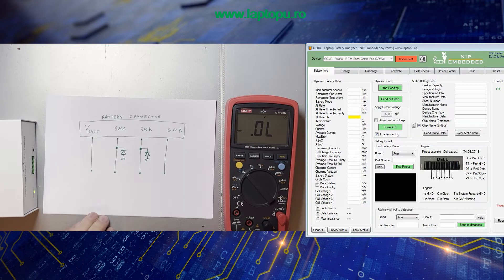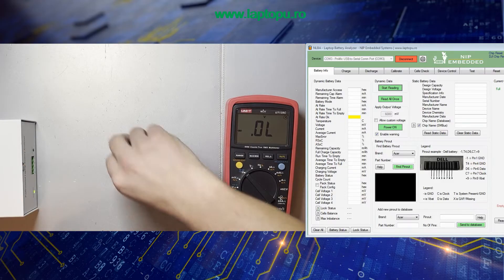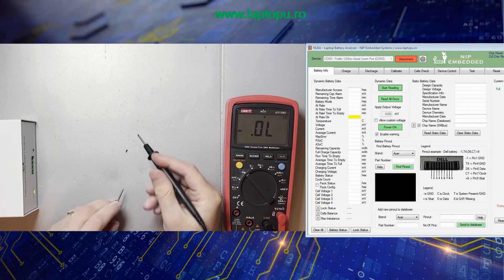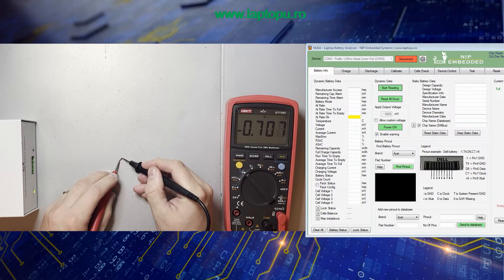Here we have a battery connector — we have the V-bat, we have the clock, data, and ground. The center diodes are connected like this: the anode is connected to ground and the cathode is connected to the clock and to the data. Both diodes are identical, so when measuring them I expect to have almost the same value for clock and for data. I have a center diode here to measure — the value is about 0.7V. Any value between 0.6 to 0.8 is considered okay for the center diodes used in the laptop BMS.